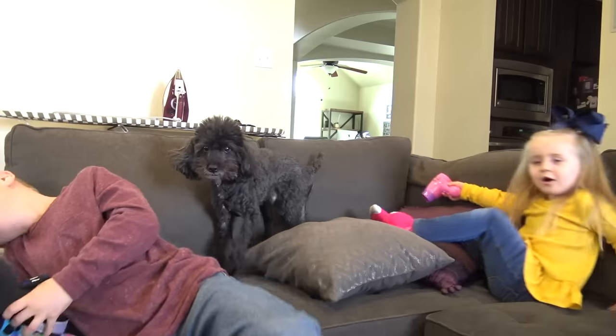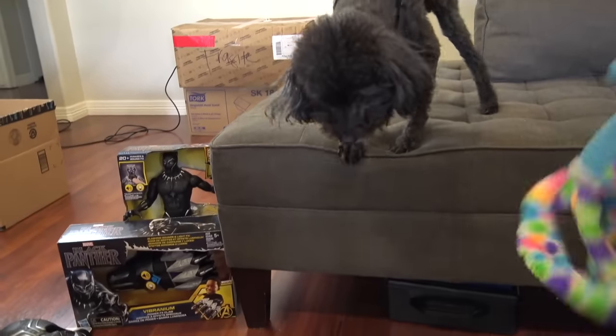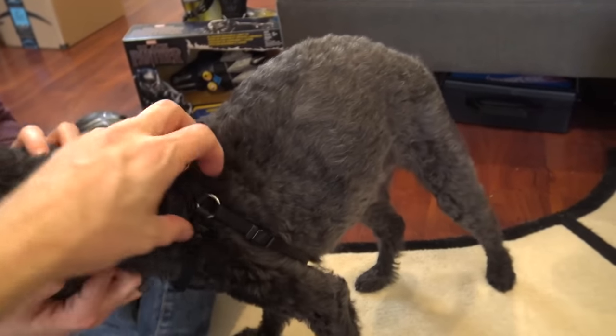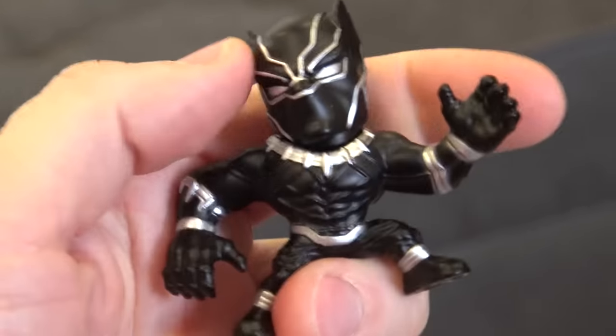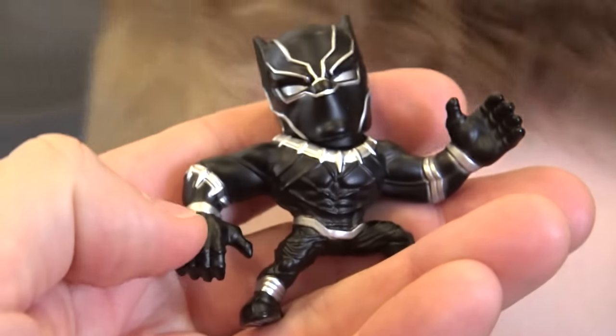Everybody be quiet, he's old! That dog looks real worried — he's getting up. Hey, you know what would be cool? If we got this dog some Black Panther gear, like a tooth necklace. This is total metal — it's the same material as a Hot Wheels car!